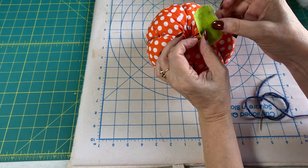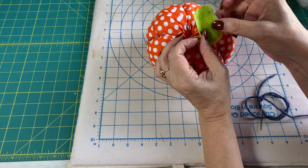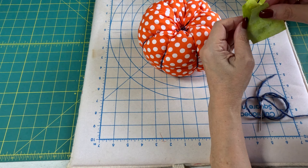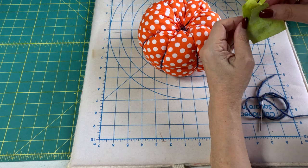Now we want to make our stem. I just drew this, and I'll have some drawn up in my pattern in my Etsy shop. I'll have a pattern for all of the Halloween decor — all the little templates — all in one pattern by the time all these videos are up. I'm going to put right sides together and stitch around.